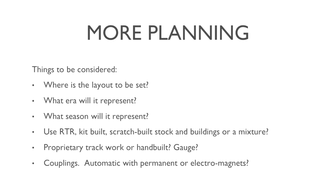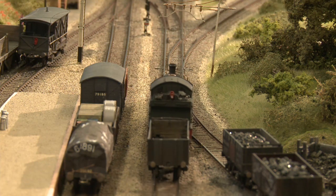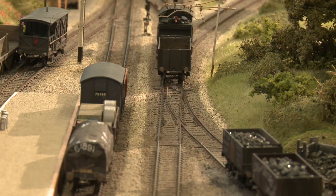Track work — was it going to be proprietary or hand-built? And although I said 00, 4mm — then what gauge? Is it going to be 00, is it going to be EM, P4, or whatever it may be? And couplings: if I want automatic uncoupling, whose couplings am I going to use? Because there are a number of different automatic couplings, so I had to do some research on that and decide whether those couplings could be easily fitted to the stock I was going to build.